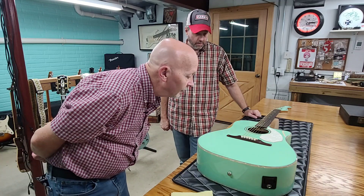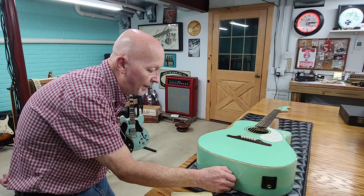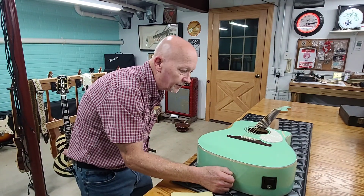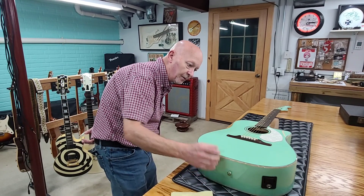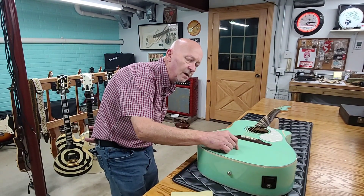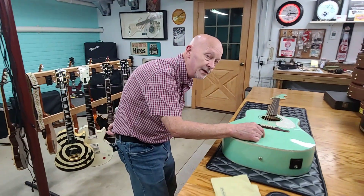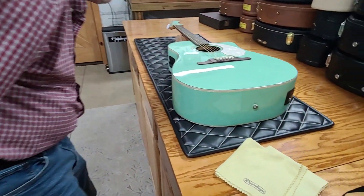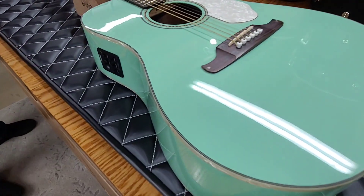It plays nice. I'd like to get a Redondo — this one you could get brand new back then for like $250. The Redondo has solid tops, bottoms and everything, whereas this one is, I think, a ply top and bottom. But it still plays good. Take a good look at it here — beautiful color.